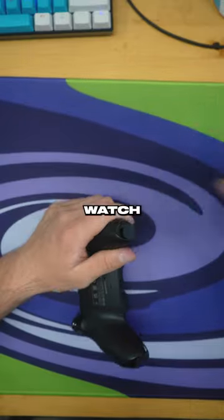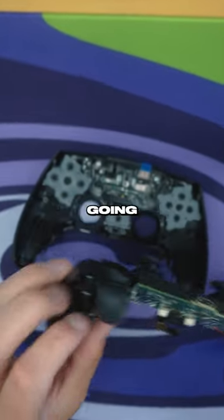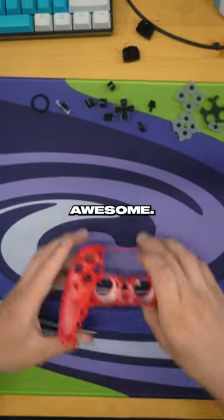So if you play video games with a controller, you better watch this video. We're building a custom PS5 controller for a customer. This thing's going to be absolutely freaking awesome.